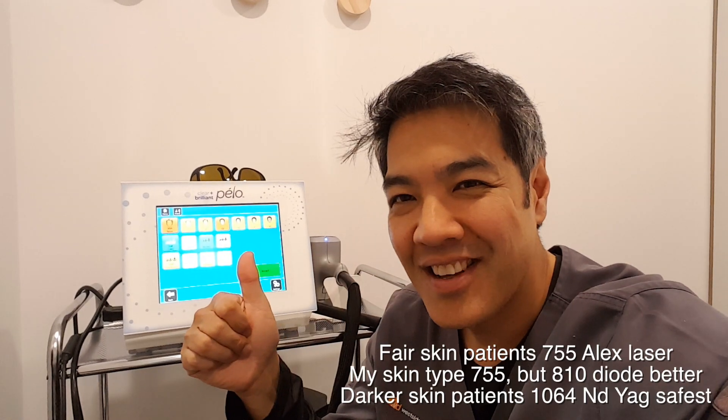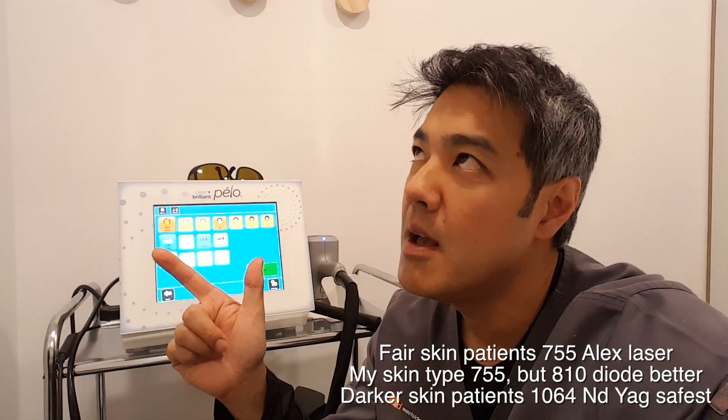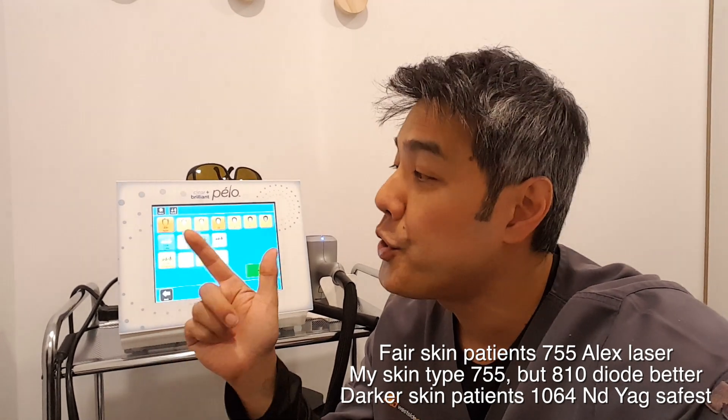I think the key to actually having good hair removal is basically three things. First, we can consider the wavelength. Second, we can consider the cooling system, which incorporates both safety and pain level. And thirdly, and very importantly, is the consistency of delivering that energy. If you can get all three things right, you've got a good hair removal system.